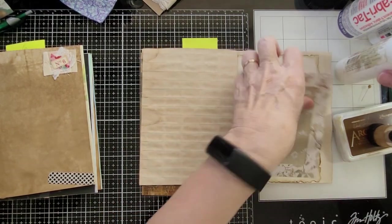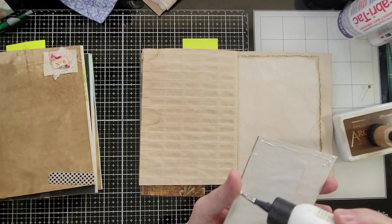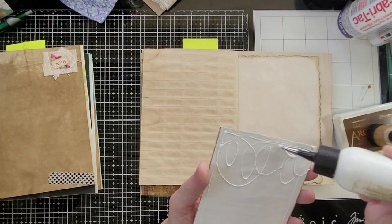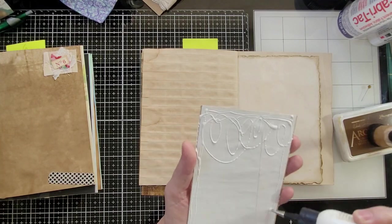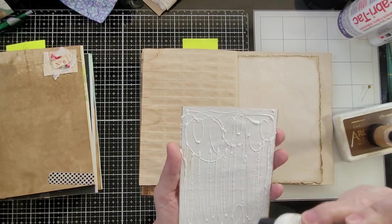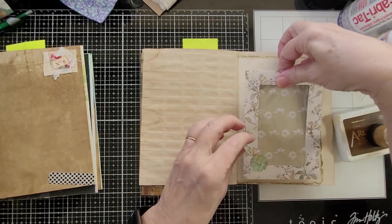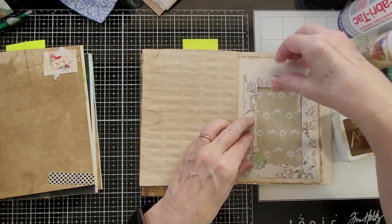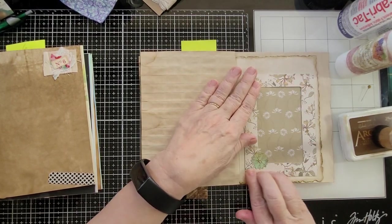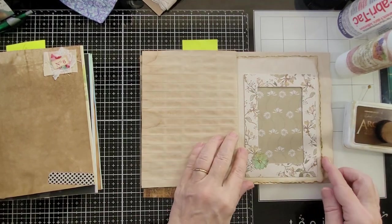I'm not sure what'll go in there yet, but this one I have a separate video for — it's not part of the pockets. I used scrapbook paper to cover the envelope.